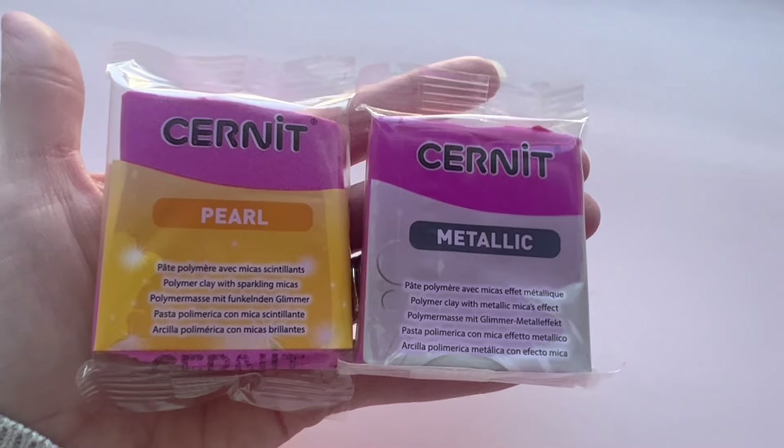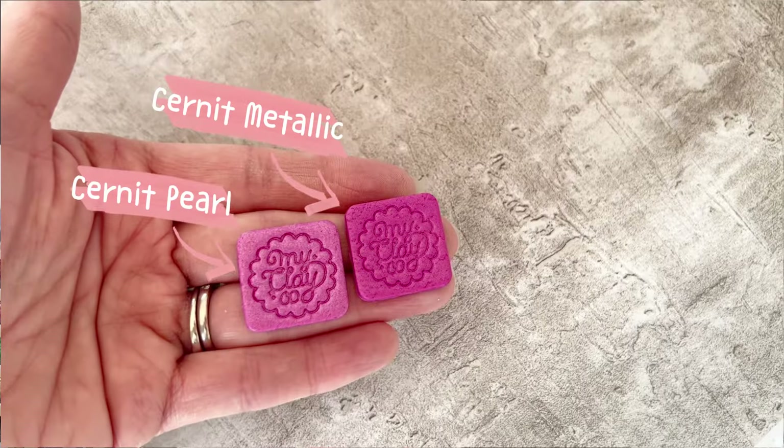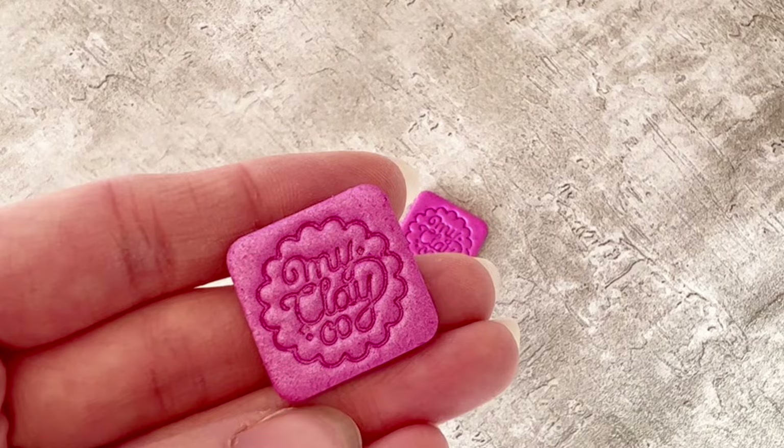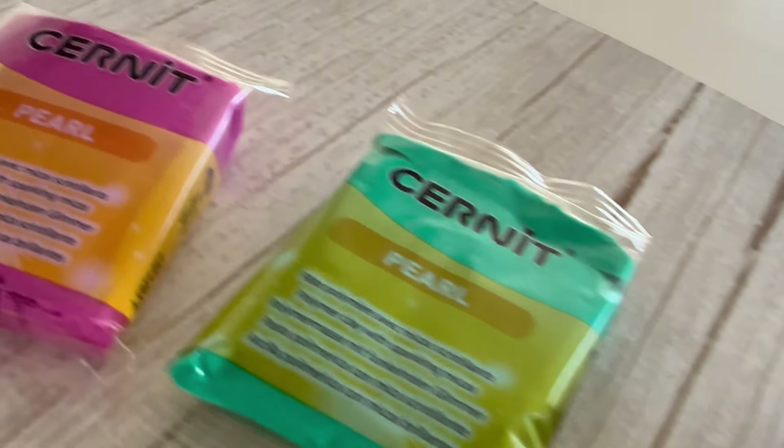Now the Metallic and Pearl lines — you're probably wondering what the difference is between the two. Both are micro-enriched, so rather than a chunky glitter look they have a more subtle sparkly finish. The metallic line has a shiny metallic look, whereas the pearl ones have more of a pearlescent shimmery look. For metallics, think gorgeous golds, silvers and bronze, plus colors like turquoise gold and pink gold that are absolutely gorgeous. The pearl range gives more of a whimsical shimmery look. Both are really spectacular and give your pieces a gorgeous metallic or pearlescent finish.